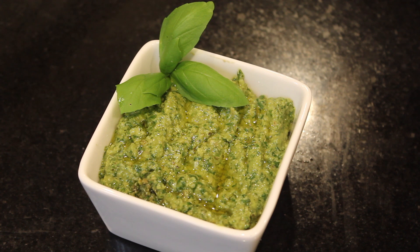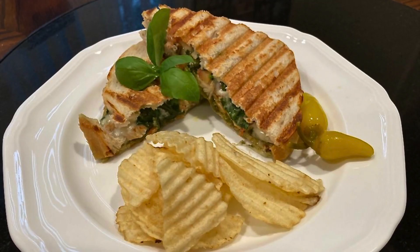Store leftover pesto in a jar or sealable container. Tightly seal and refrigerate for up to 1 week. You can enjoy the pesto sauce inside a chicken panini sandwich.